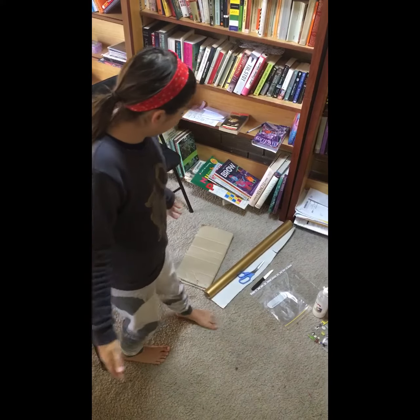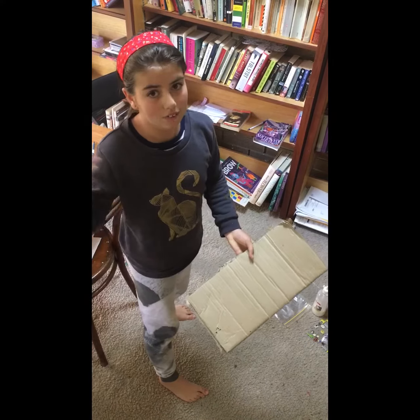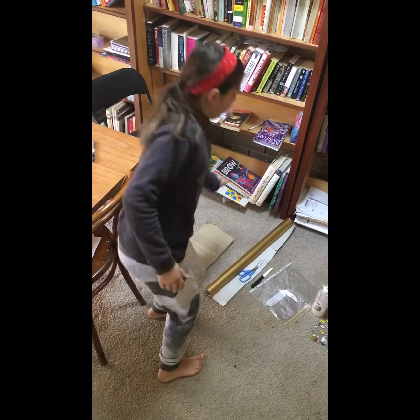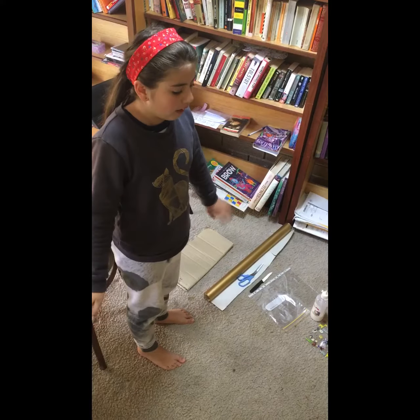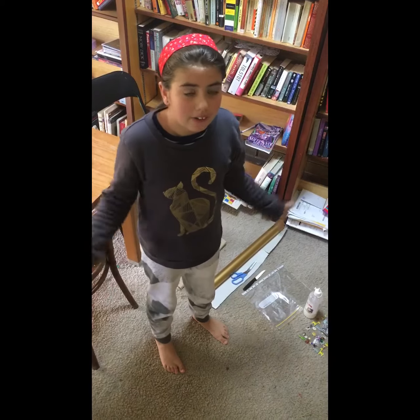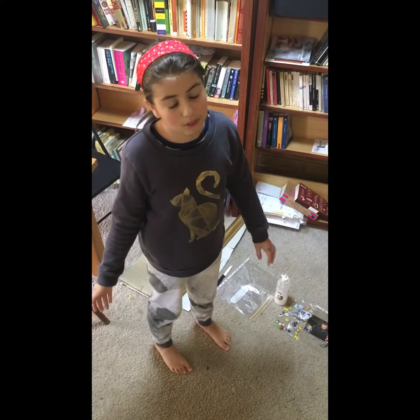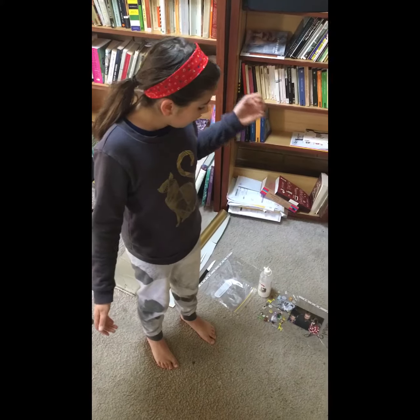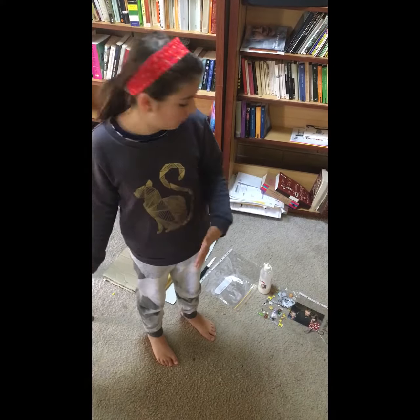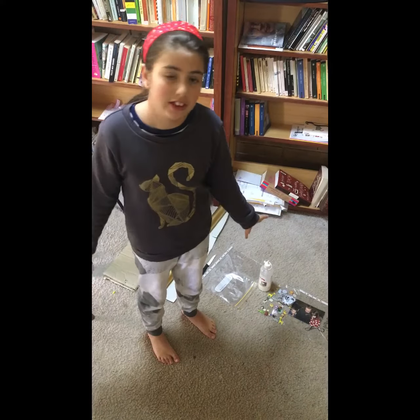I'm going to show you all the materials you'll need. You'll need some cardboard, just big enough to fit both sides of your frame — front and back — in whatever shape you want. You'll also need some wrapping paper or printed paper to decorate the frame, a sheet protector or sandwich bag to act as a glass protector for the photo, some craft glue, and something to decorate with — I'm using stickers, googly eyes, sequins, and gems. And of course, a photo to put in your frame.